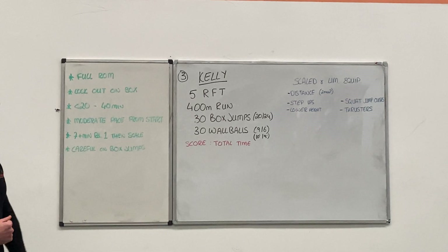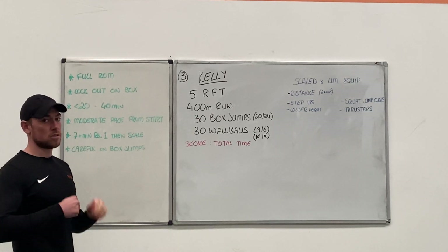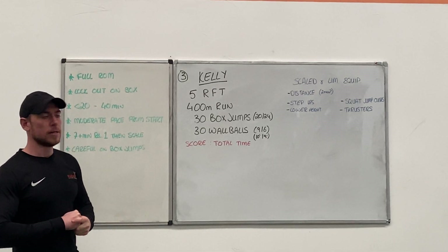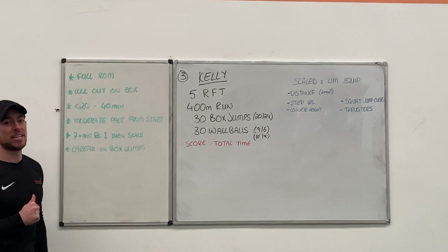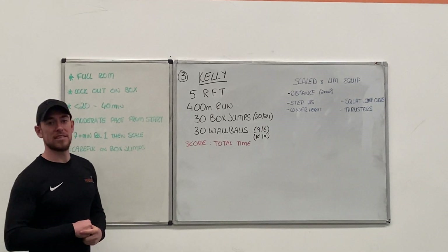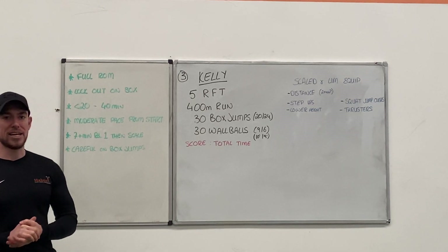The reps are going to feel longer as the rounds go on. Different fitness levels, different time scales. Anywhere from sub 20 minutes is going to be a really good score, up to 40 or 45 minutes. That's the timeframe for this one — steady, constant work. Last thing, especially on your box jumps, just be careful. Legs are going to be tired, your whole body is going to be tired, heart rate is going to be quite high. You'll probably be feeling sorry for yourself, so make sure your box jumps are nice and safe. Get right up and don't want any casualties.